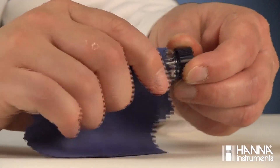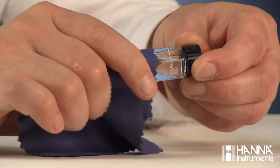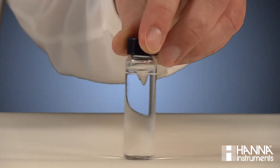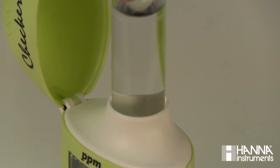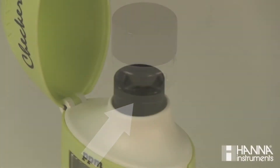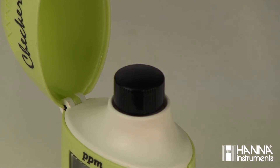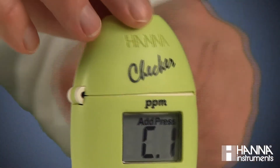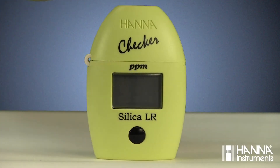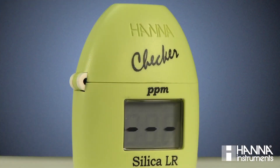Make sure the cuvette is dry and void of any fingerprints by wiping it down with our HI-731318 lint-free cloth, sold separately. Place the cuvette into the checker. Be sure to align the break in the cuvette's 10 mL line approximately with the hinge of the checker and close the cover. This indexing is important to ensure constant distance for the internal light to travel. Press the button and wait for C2-Add to appear with Press blinking.